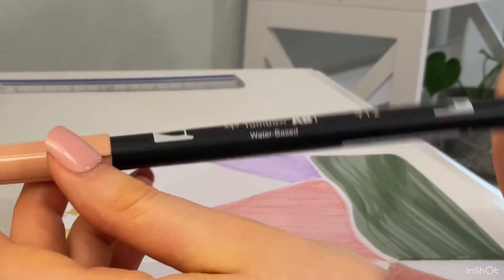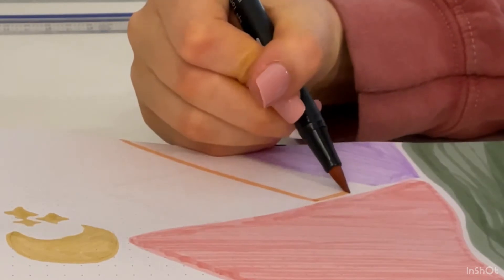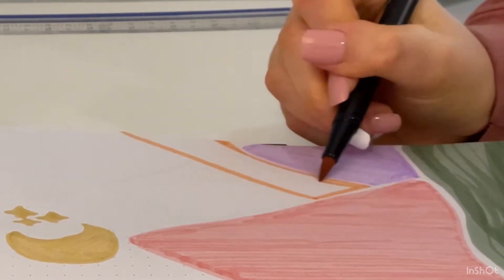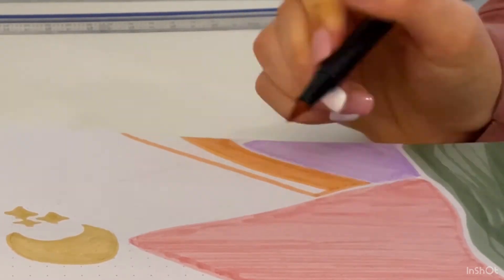Now we are doing the third mountain which is more of an orangish peach color. I'm going along the same lines as the other ones and rounding it at the top of the purple mountain to make it look like it's going behind it.